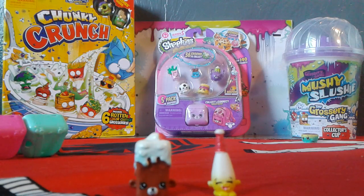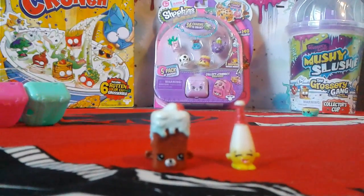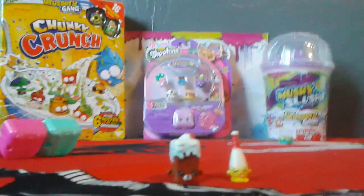This is a Shopkin. How do you build this? Sorry, camera fell. Can you build this? Let me zoom it up. Sorry, technical difficulties.